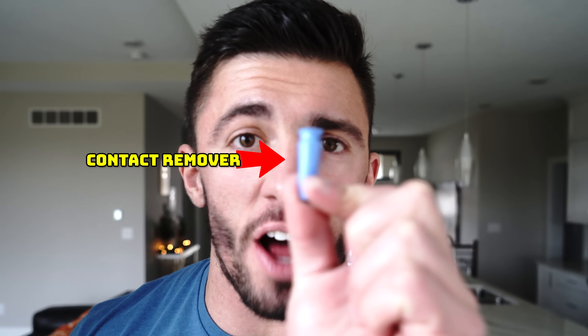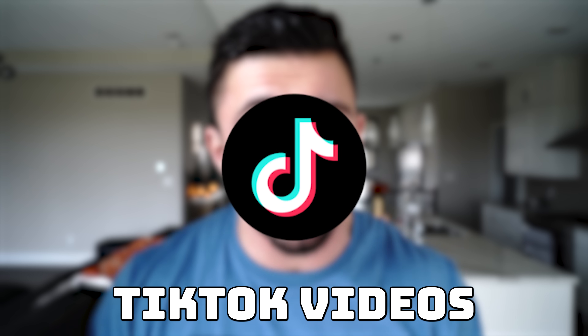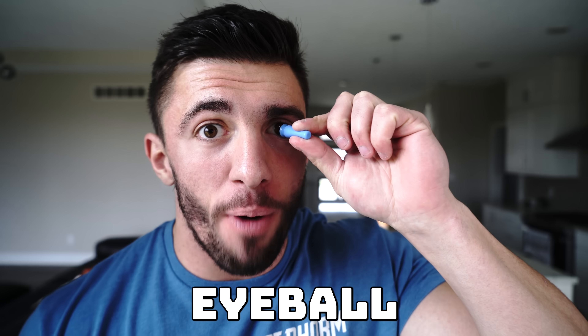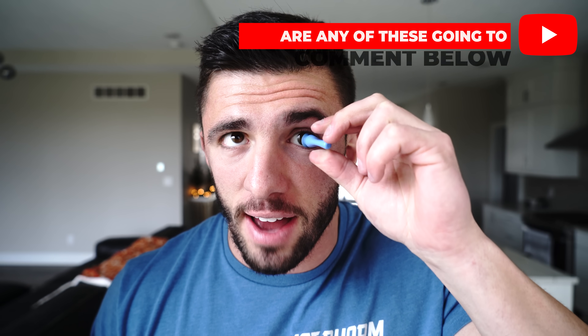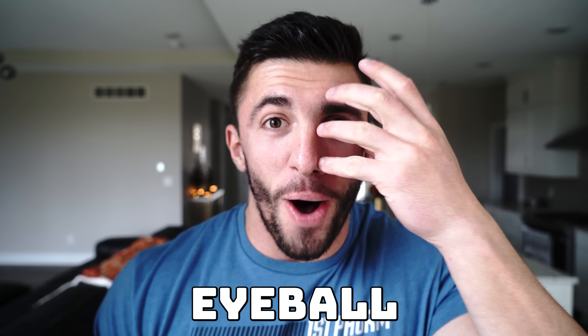The first way we're going to try to take out my eyeball is this contact remover right here. I've seen numerous TikTok videos where people put this in their eye and their eyeball almost pops out. So we're going to see if we can remove my eyeball with this. Let me know if you think any of these are going to work, and if none of them work, at the end of the video I'm going to go get eyeball surgery. It did not work, but my eyeball was like popping out. So that was close.